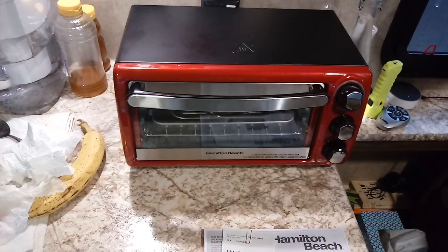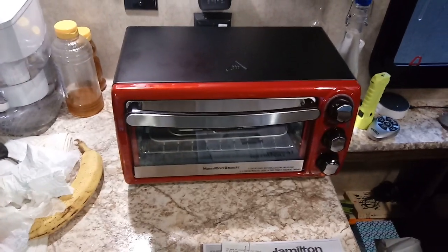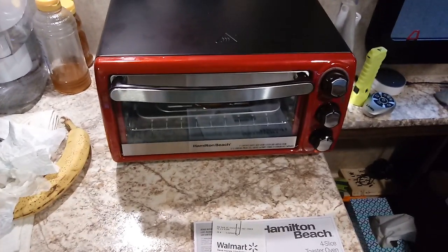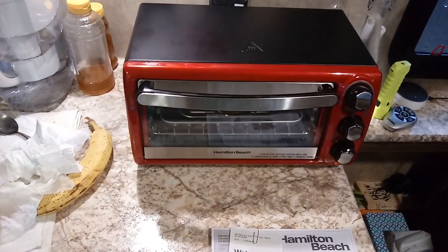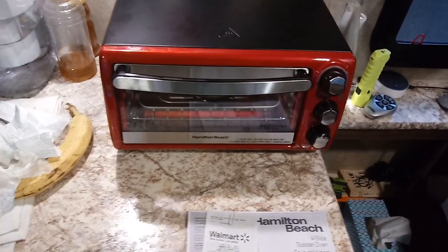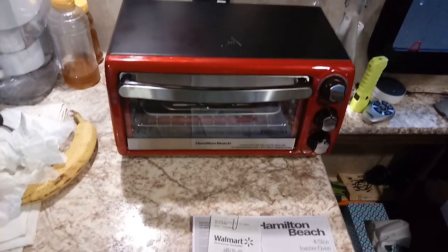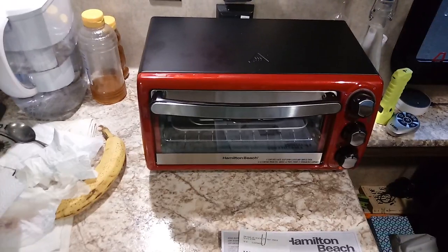It doesn't cost you any extra, so if you choose to use the link, great — if not, don't worry about it. From Central Texas USA, for those looking for a toaster oven, check out the Hamilton Beach — under $30. Drink plenty of water, take deep breaths because that lowers stress and blood pressure, stretch, walk, move. Keep your health — otherwise you're not going to need the oven at all. Enjoy your day, adios, Merry Christmas, Happy New Year. Bye-bye.